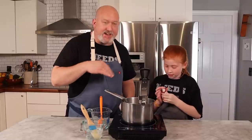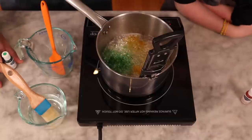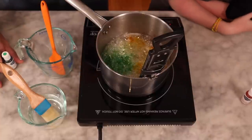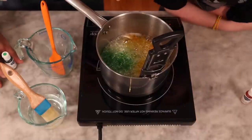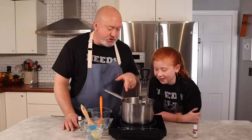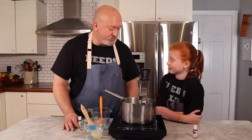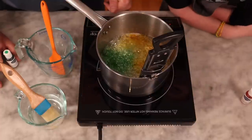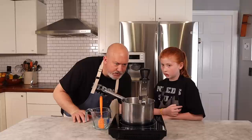We're gonna close the top and let it stir itself. When we hit 300 degrees, that's when we take it off the heat, add our flavor, add our citric acid, and put it in the molds. See how it's automatically stirring itself? At the end this will make its own color — it's self-stirring! Oh, we passed 300 — that went quick!